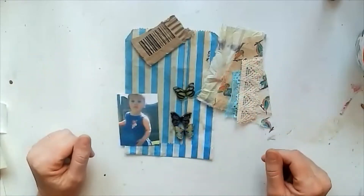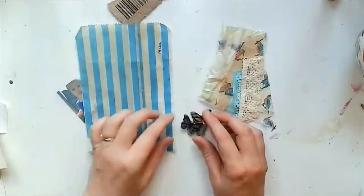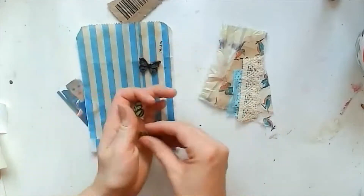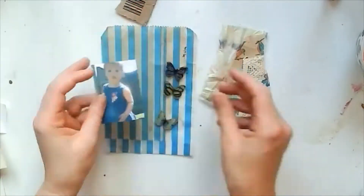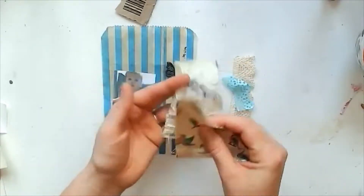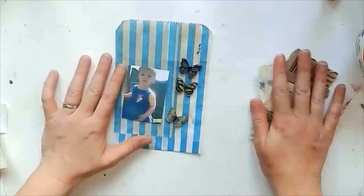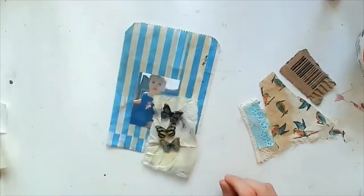Hello everyone, welcome back to my channel, and welcome if you're new here. This is week three of my summer scavenger hunt — Seek, Gather and Create. This week we needed to find something blue, something fabric, an old photograph, and a barcode. I've got an old photograph of my daughter, who's about one in that picture — she's 12 now.